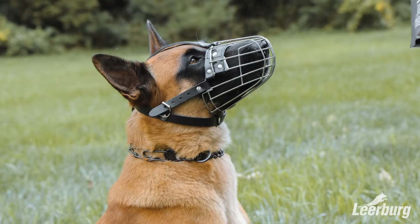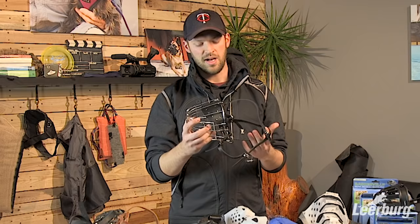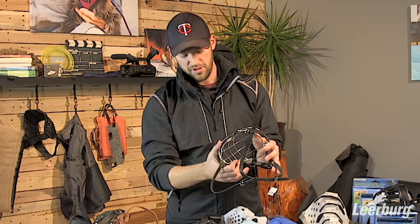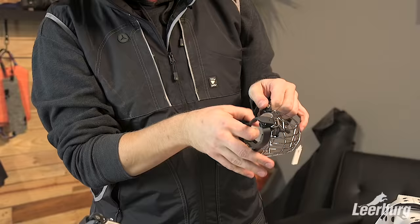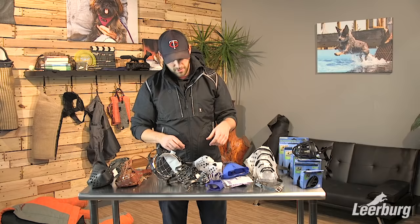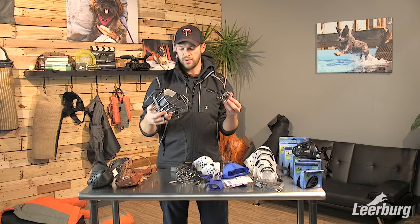Next we're going to look at our wire basket muzzles. These are a great option because a lot of dogs take to them much quicker than closed muzzles — there's a lot more airflow and your dogs can easily drink out of them since water comes right through. They are very sturdy and won't bend easily. They come with pads on top to protect the bridge of your dog's muzzle. They come in a wide variety of sizes, from the smallest to one of the larger ones we carry.